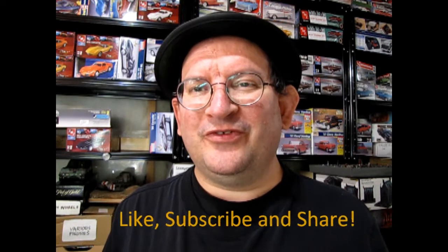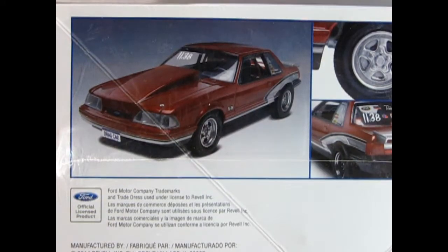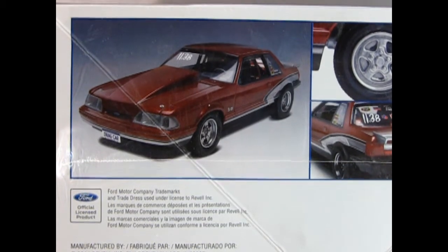Enjoy these great videos? Well, if so, don't forget to like, subscribe, and share this channel with all your friends and family. Pound that notification bell so that every time a new video is made here, you are the first one to see it. And on this side of the box we get some excellent photos of the built-up model.